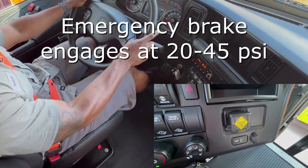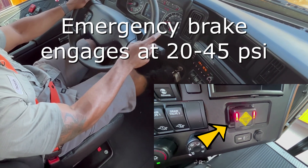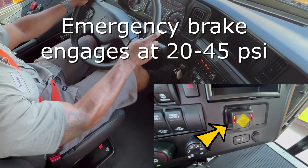And at 20 to 45 psi, the red lights on the Intellipark brake system should come on, so you can now stop bleeding your brakes as your emergency brake has been activated.